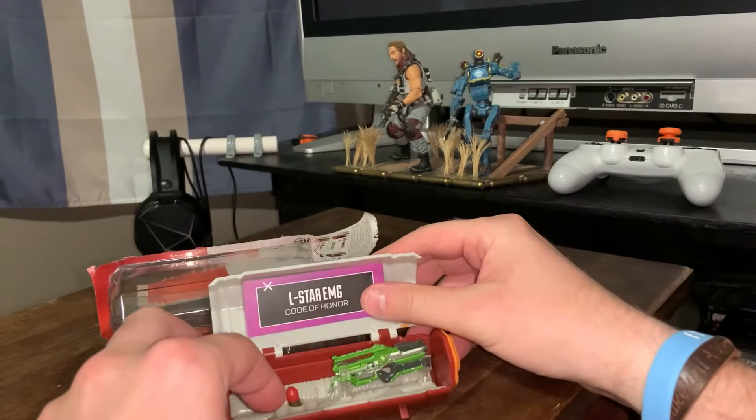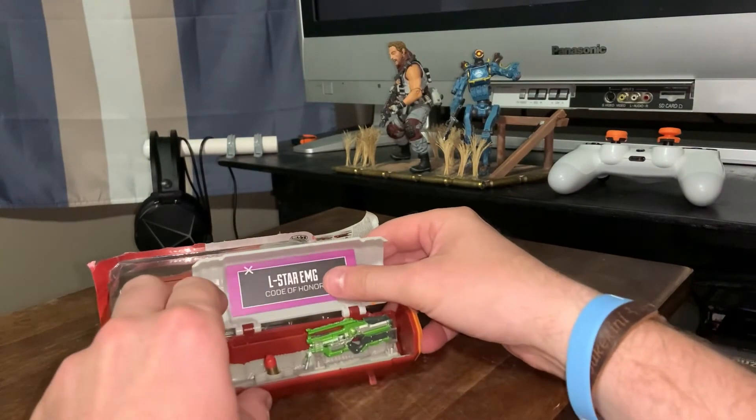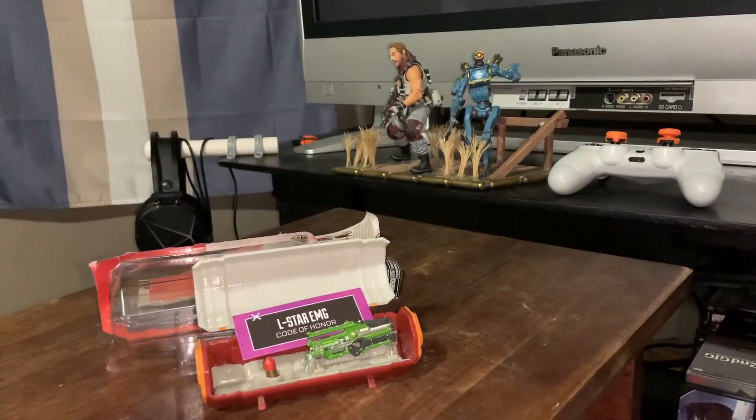So there you have it, folks. There's my unboxing. Maybe I'll have to get another one and go for that Spitfire. I hope you enjoyed the video — if you did, please give me a thumbs up. Thanks for your time.